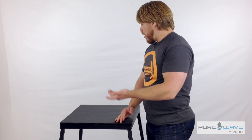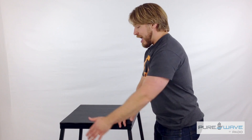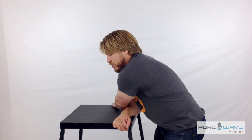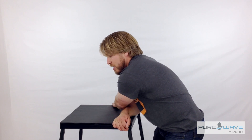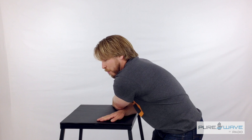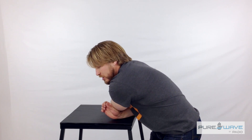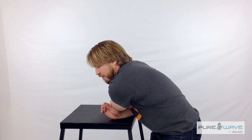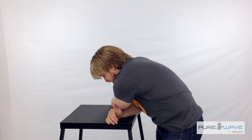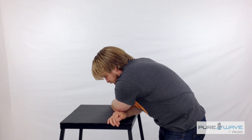It can be a squat rack, a countertop, whatever it may be. I'm going to show you on the plyo box right now. As I pull that arm across, I'm going to lean over, anchor my hand on the far side, and shift my weight away from the anchored hand. This helps pull the shoulder blade across, and from here I feel around for the angle until I feel the stretch in the middle of my shoulder blades.